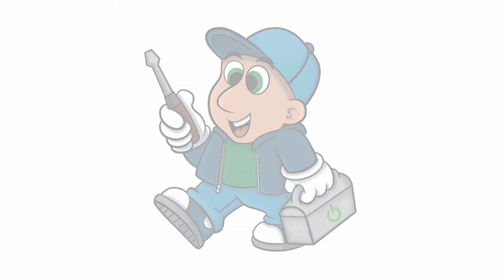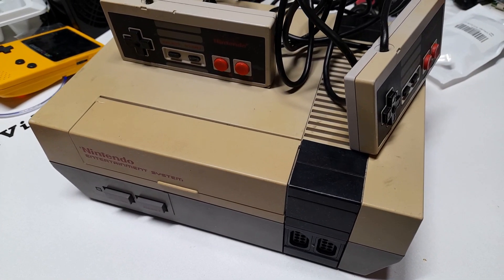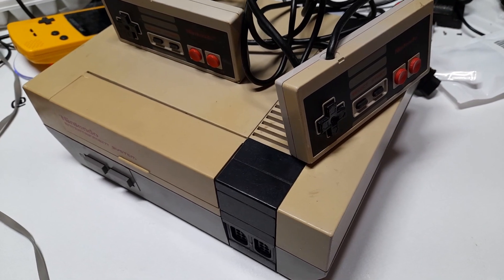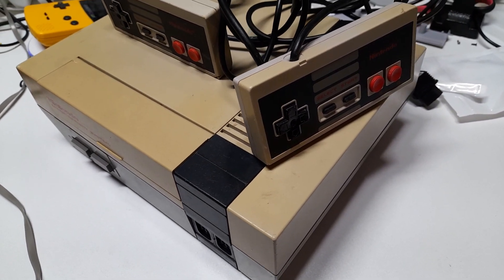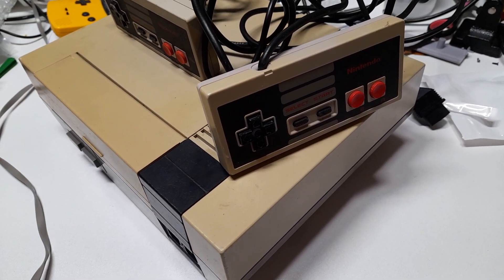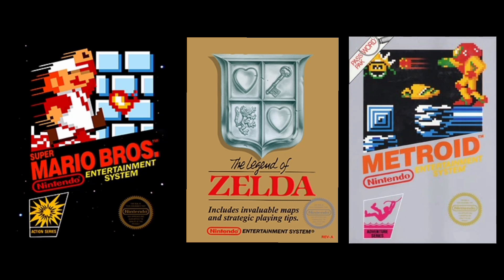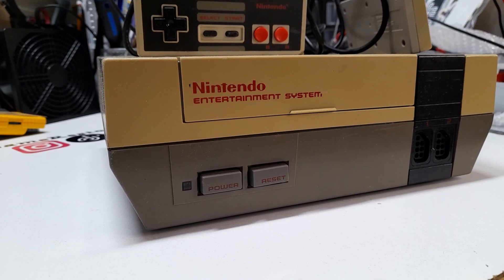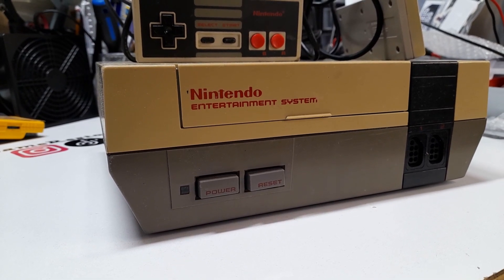Let's restore an NES! The Nintendo Entertainment System, or the NES for short, was released in North America in February 1986. By the end of its run, it had an impressive library of 716 licensed games, with some of those games continuing on to be a series still enjoyed today. This particular NES looks like it's seen every bit of those last 36 years.